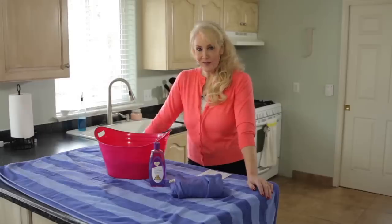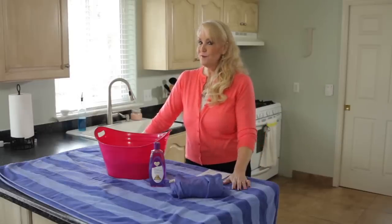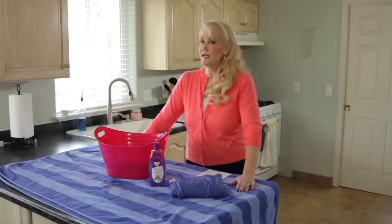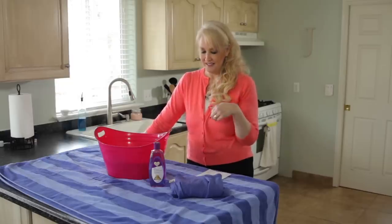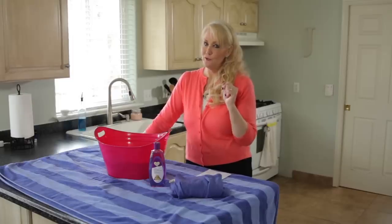Hi everybody, I'm Jill with One Good Thing by Jilly. I have a wonderful tip for you today that you will probably think is some kind of voodoo magic, but it really isn't. It's a great tip for unshrinking your clothes.